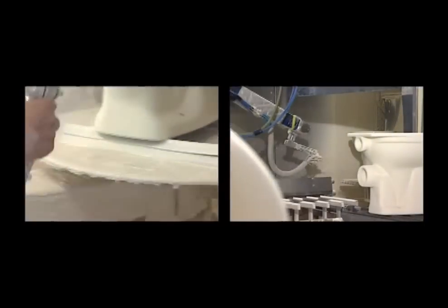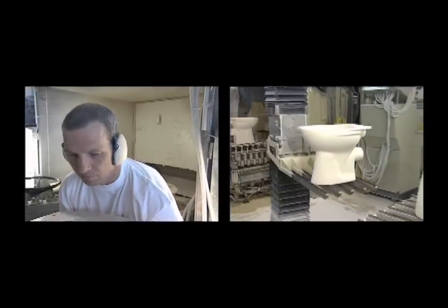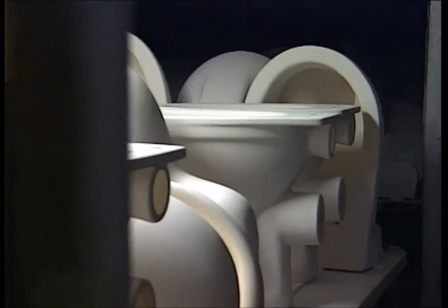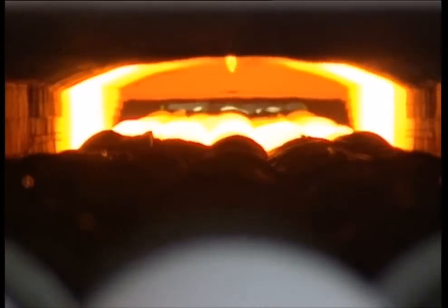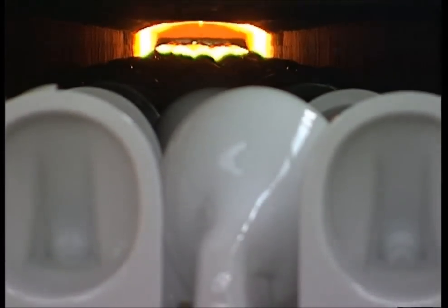The toilet is still brittle, so in the final stage it's baked in a kiln — one seriously big kiln, 120 meters long with three separate zones. In the first zone it's gently warmed up, as too much heat too soon would distort the clay. Then in the second zone it's blasted with 1200 degrees Celsius, which turns it rock solid. As they pass through the final zone, the toilets are cooled down and then they're finished.